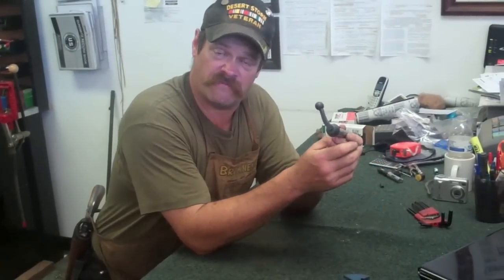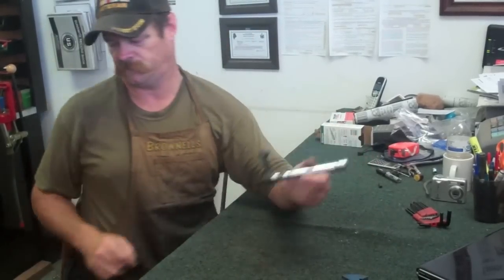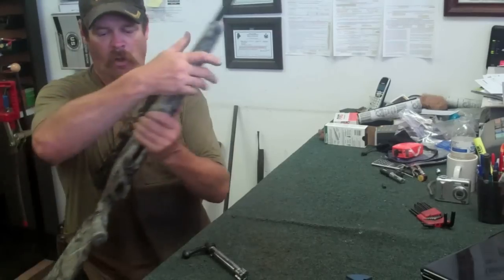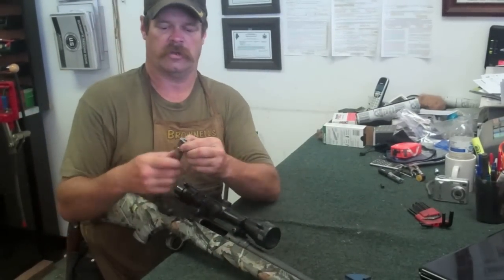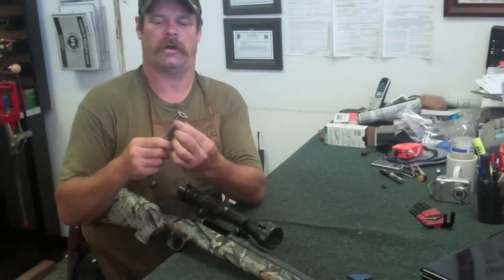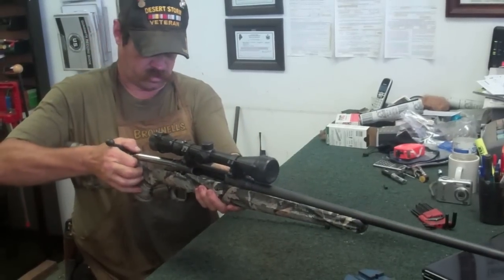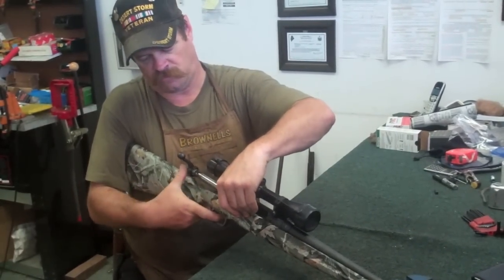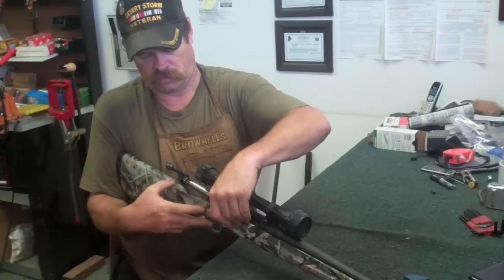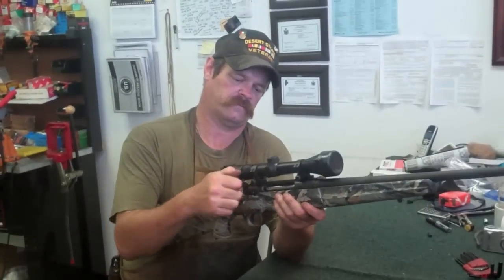Now that the cam's locked back into place and the firing pin spring is under tension, you can put the bolt back into the rifle. To put the bolt back in, make sure that your little lugs right here are lined up properly. Get it started, pull the trigger, push down on that little latch, slide your bolt in, lock it down. Pretty simple.